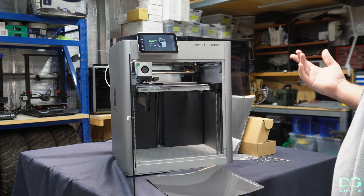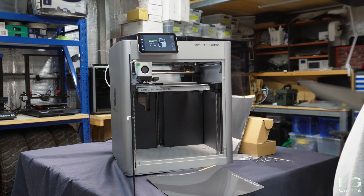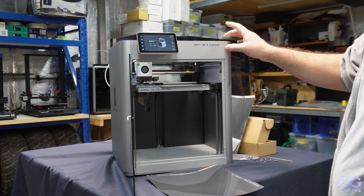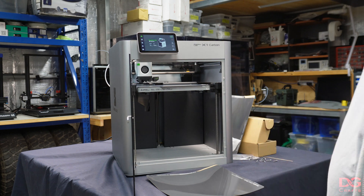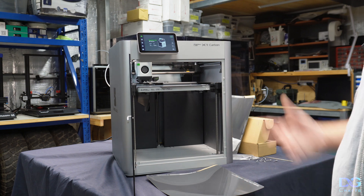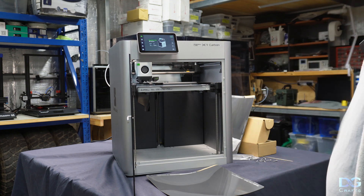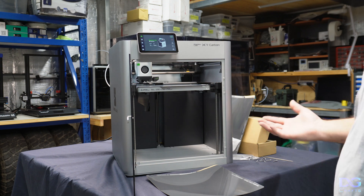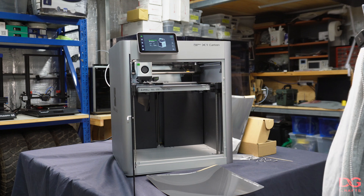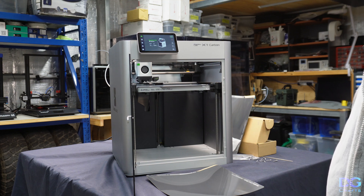Hopefully one day Creality brings out an automatic material system like the AMS that this has, so you can do multiple colors. But for now that's what I've got this one for. I feel that these two printers — the K1 Max and the X1 Carbon — are roughly the competing devices. They have the same sort of specs, the same stuff in them. Aside from the AMS, it has LiDAR auto-leveling, so they're kind of the competing products, roughly the same price point — one being $1,500 and the other $1,800 in Australian dollars.